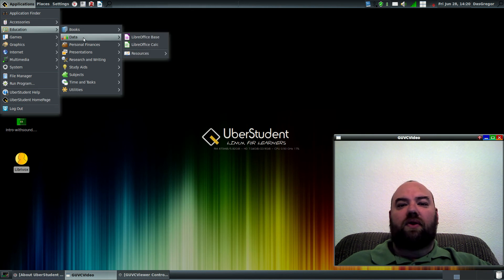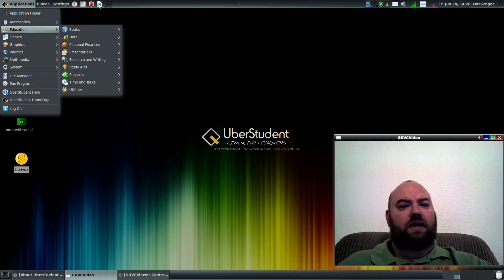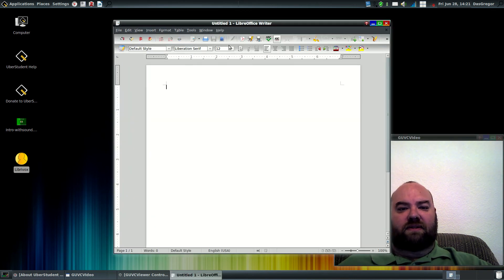As we go further along within Uberstudent, we see that he has LibreOffice. I want to mention that he has a branded LibreOffice — it's actually the Uberstudent version of LibreOffice and it has the look and feel for Uberstudent. I'll give you a quick demonstration. If we open up LibreOffice Writer, there's a shortcut for it. It went very fast — way too fast to see the splash screen.